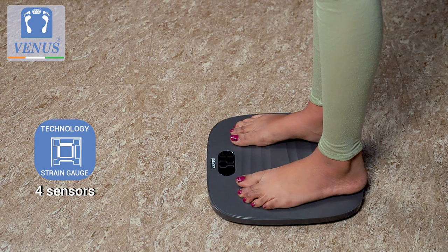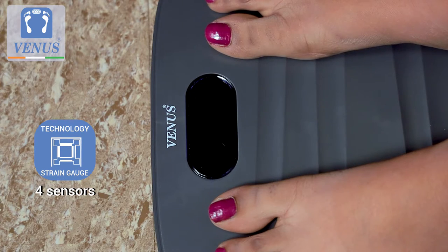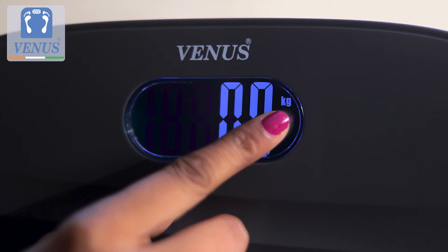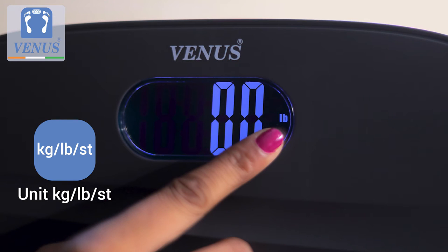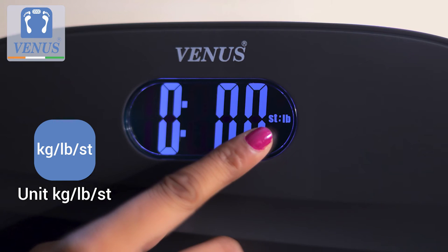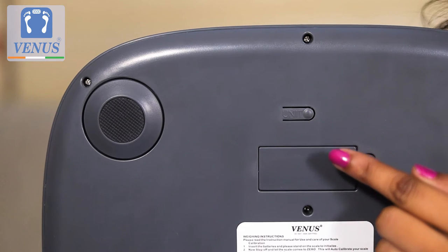Its four precision sensors showcase your weight on the large LCD display. The unit of measurement by default is set to kilograms and can also be adjusted to pounds or stones by simply pushing the button at the back of the scale.